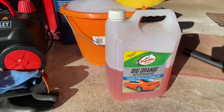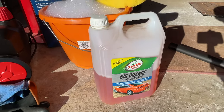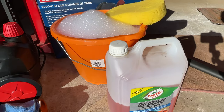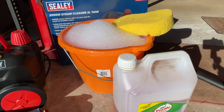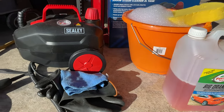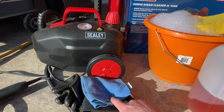On this side I've got Turtle Wax Big Orange auto shampoo — nothing special but a decent brand. It said six capfuls in a bucket of hot water for a very dirty car, so that's what I went for. On the other side I've got my two kilowatt steam cleaner, a clean microfiber cloth, and that's it.